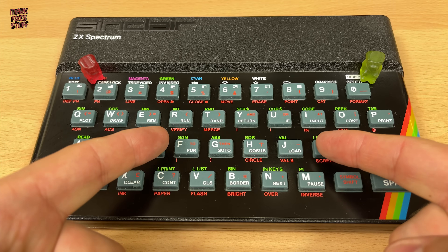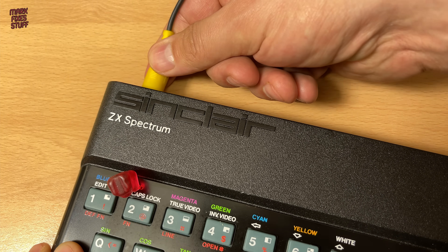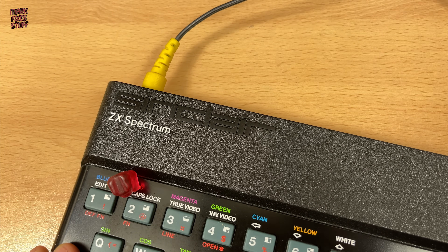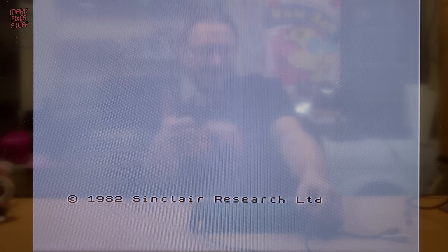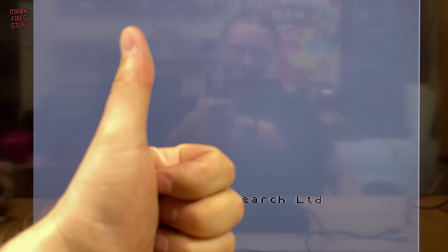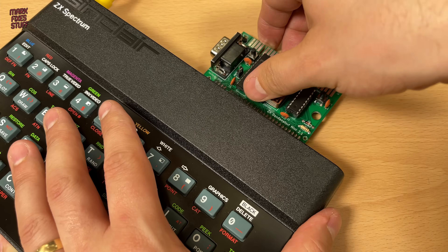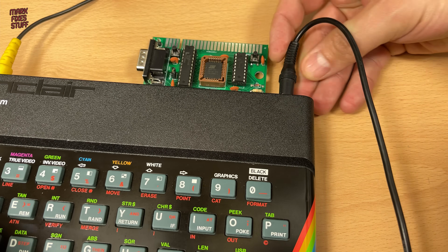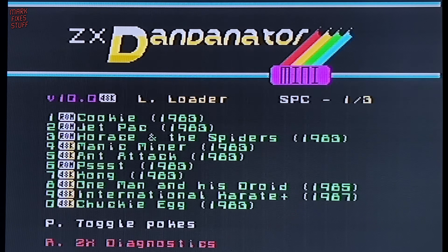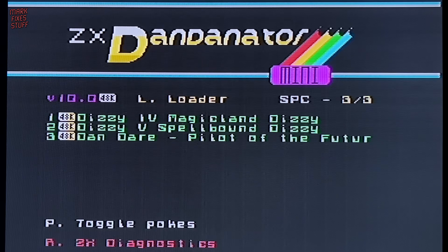Let's try this out. Composite cable into the back — this goes to the AV input on my LCD TV. And let's add a little bit of power. Success! Let's try a few games. We'll use my ZX Dandinator Mini that we built in a previous video. The picture is much better than RF. It looks so much better in real life than the camera can capture, but hey, that's the joy of filming screens.